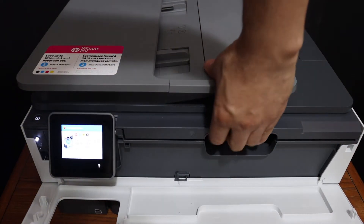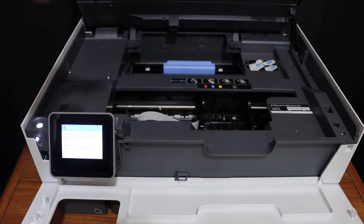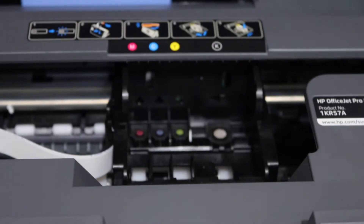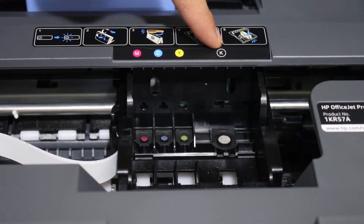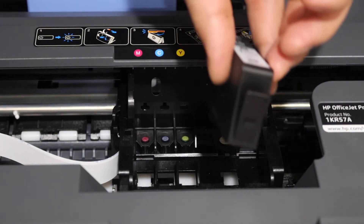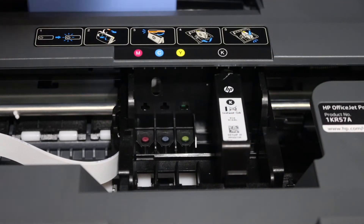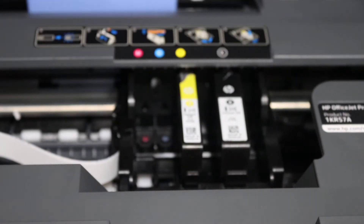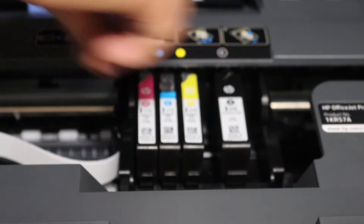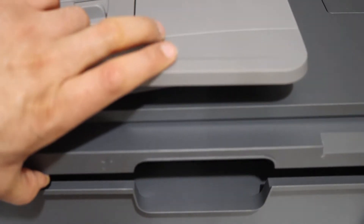There is a handle here — push it upward until it holds itself. You will see the ink cartridge chamber in the middle. Match the alphabets and color, place the cartridge in, and press it down to lock it. Then close the ink cartridge chamber door by pressing it down until it locks.